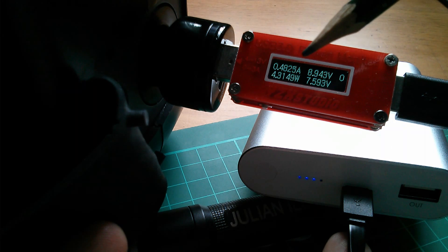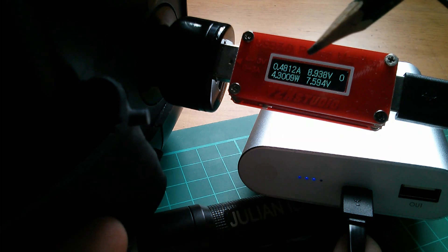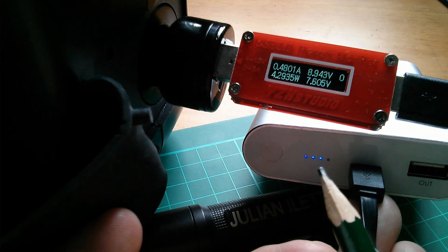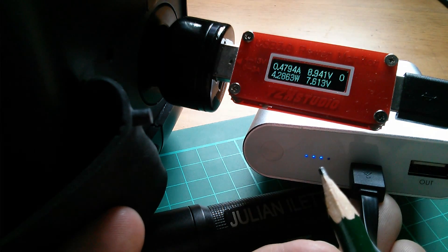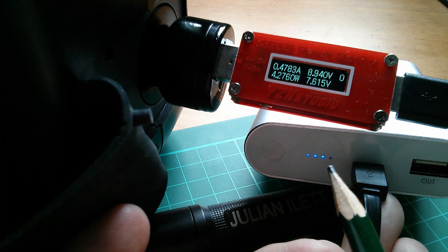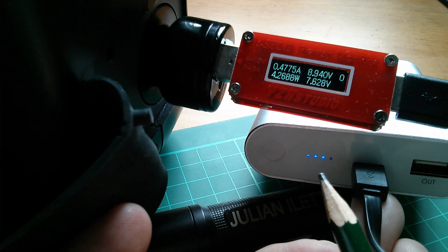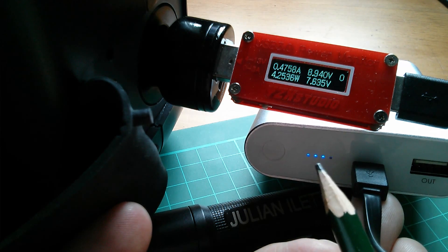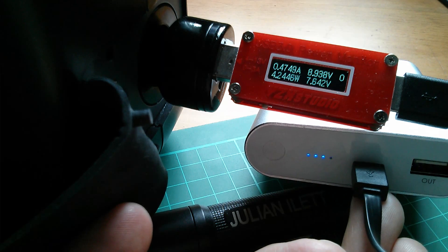It is capable of going to higher power levels than this, but I figure it's at this level because the power bank is reasonably well charged — it's showing three LEDs with the fourth one flashing. If it were more empty, which I will do later today, that would probably show a higher watt reading.